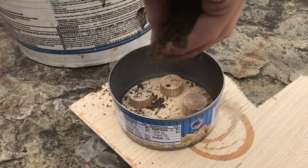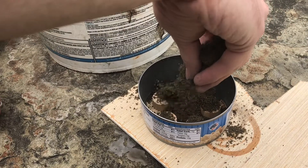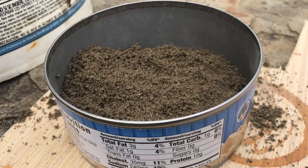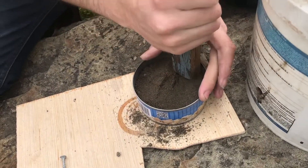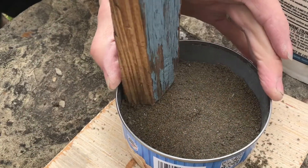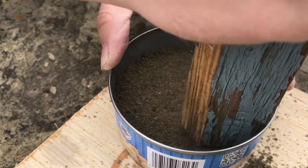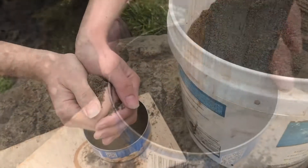I'm going to start off by trying to get some of the finer stuff in there, just sifting it in with my hand. I'll keep filling it until I get about halfway up and then compact it down. I'll compact this first layer a little bit and then throw some more on top to level it off. I'm trying to start off as gently as possible because I don't want my ingots to shift around. Once it's a little more compact, they'll be a little more set.